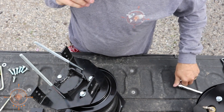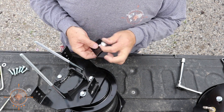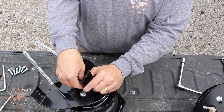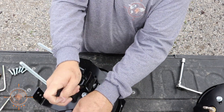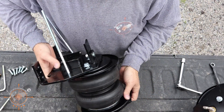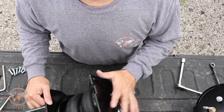Then we're going to take the bracket — we chose the right size for our axle — and install it with the washer and the nylon lock nut. Now both of our assemblies are complete, so we're going to go ahead and get these installed on the truck.